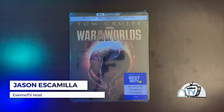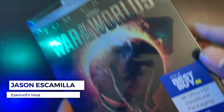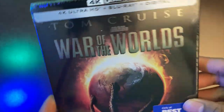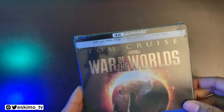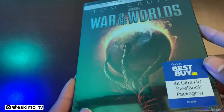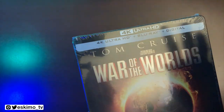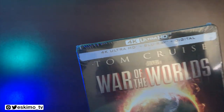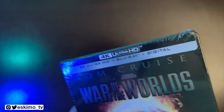Hey everyone, it's Jason from EskimoTV.net, and today I'm going to be opening the 4K Steelbook version Best Buy exclusive of War of the Worlds. This was released by Paramount Pictures for the first time last year in 4K, and this just came out this year for the first time in a Steelbook edition that you can only get at Best Buy. I love Steelbooks, I like this movie a lot, and I like seeing it on my 4K TV, so let's go ahead and get right to it.